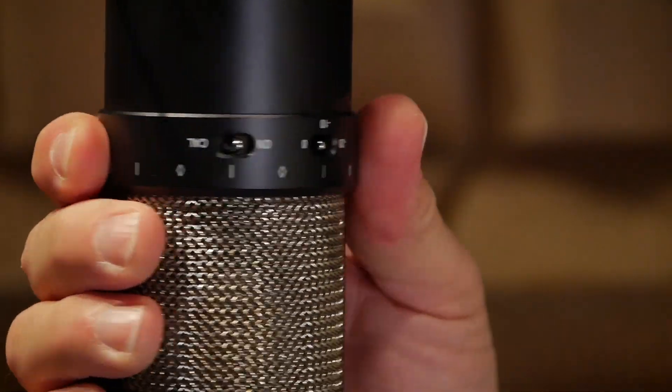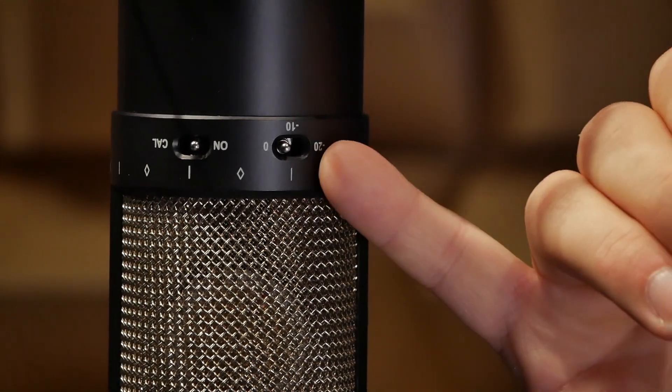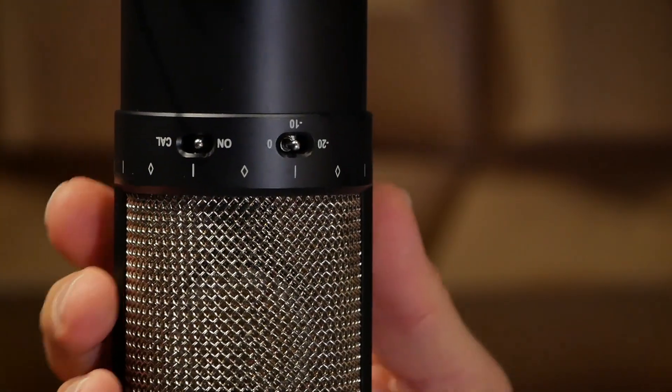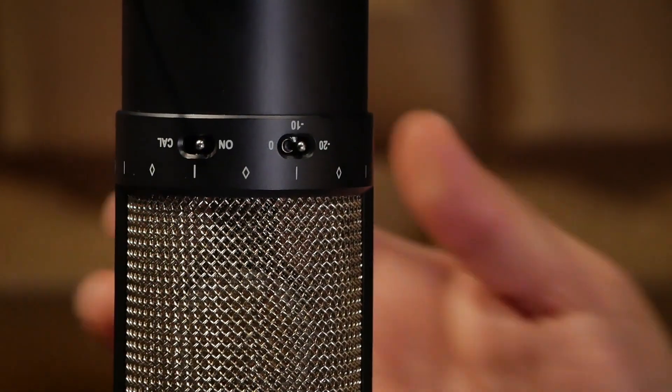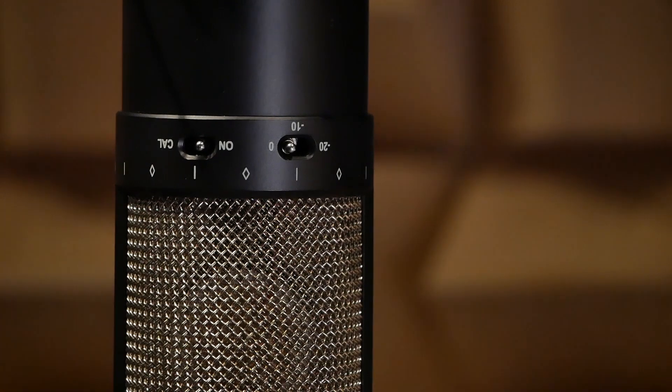On the back, you're going to see a 10 decibel and 20 decibel pad switch. You're not going to need that for voiceover, because if you're recording voiceover at 140 decibels — which is the dynamic range of this microphone — you're probably not going to be doing it for very long. You will also see a special calibration switch.